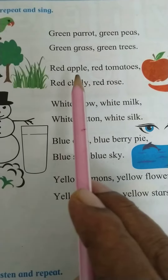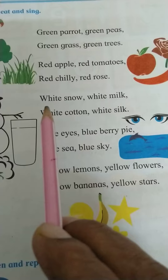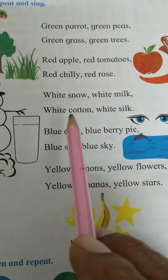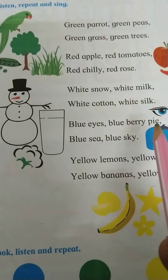Red apple, red tomato, red chili, red nose. White snow, white milk, white cotton, white silk. Blue eyes, blueberry pie.